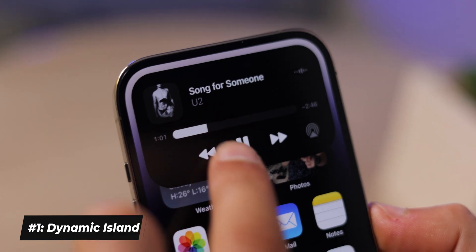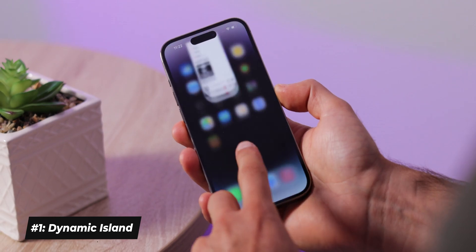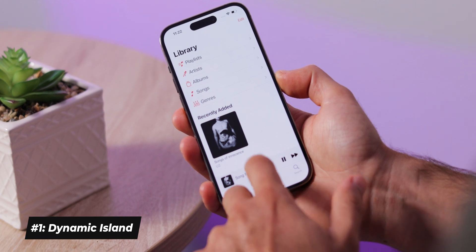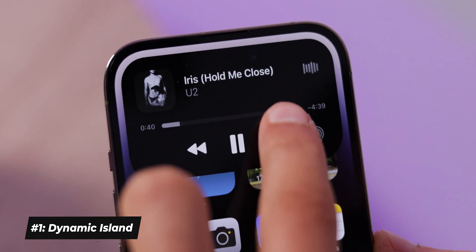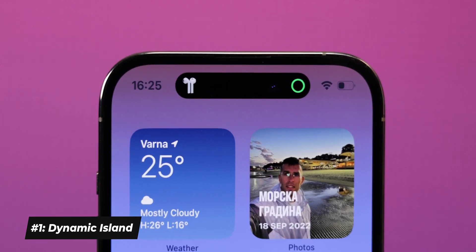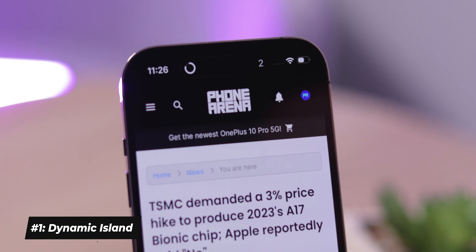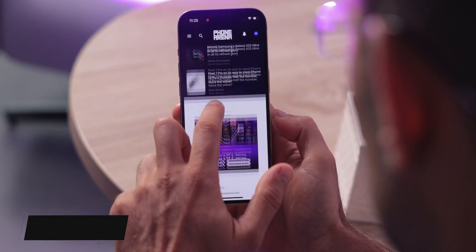First, the Dynamic Island — it's cool and it's always running, you cannot disable it currently. It will show you a waveform and album art when your music is playing; a quick tap brings you back to the app it's showing, while a long press shows widget-style quick controls. Another cool Dynamic Island feature is that when you pair AirPods to your iPhone, it will briefly show you their battery status. Also, when you start a screen recording, the countdown happens right in the Dynamic Island, which is much better than the hidden count we used to have.